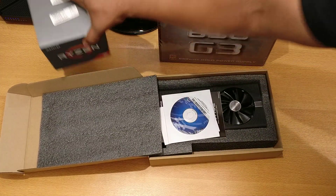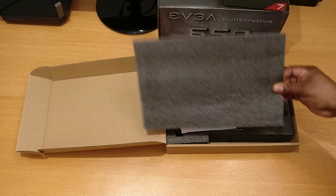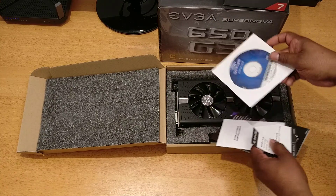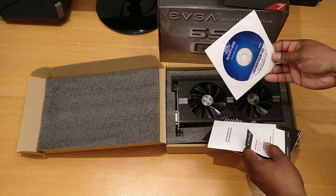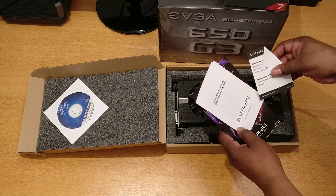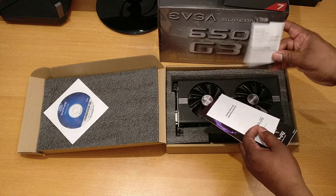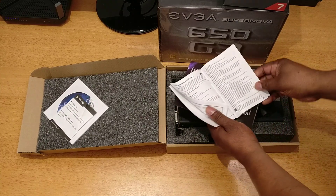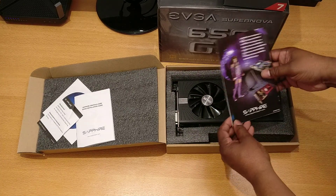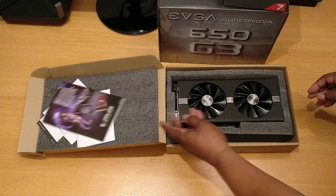Opening up the box, it seems fairly well-protected. We have the driver disc, which I pretty much never use — I always download the latest drivers from whoever supplied the GPU, whether NVIDIA or AMD, though it might have some utilities in there too. There's contact information for Sapphire, an installation guide in multiple languages, and Sapphire product registration, which I'll do online.